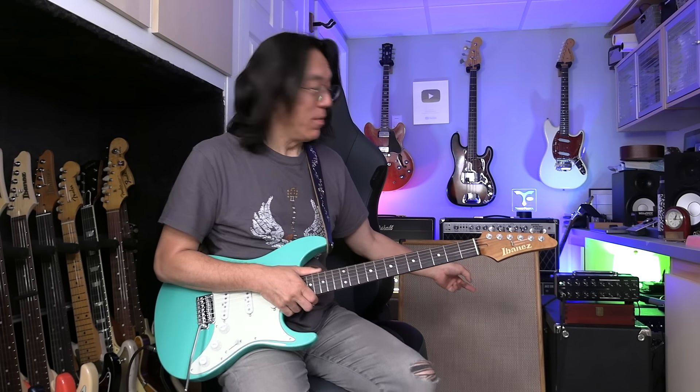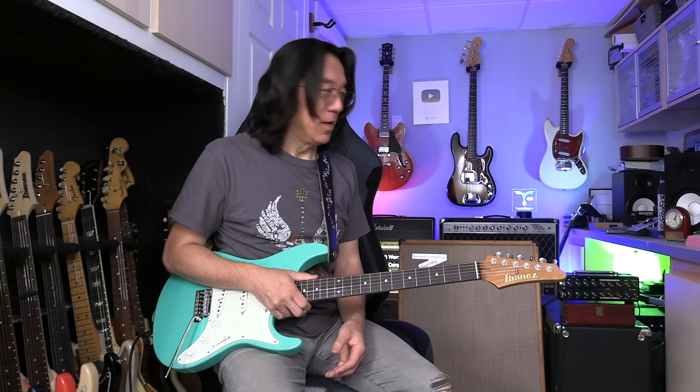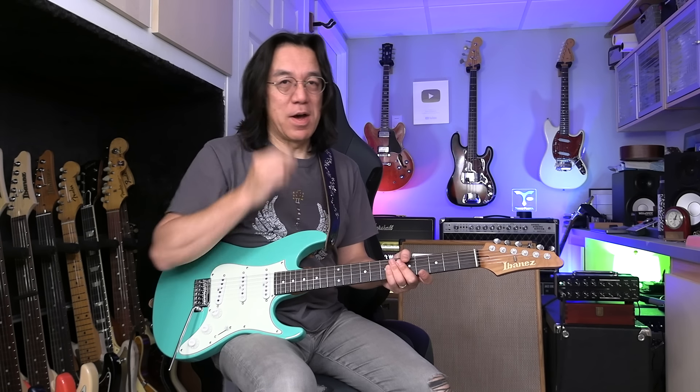Today I'll also show you this speaker cabinet — Eminent Technology. It's a flat panel speaker and sounds amazing. I'm using BJF S100 and Ibanez, with a little bit of reverb from one control, Beth reverb. Thank you so much for watching Tomo Fujita Music. If you like this channel, please subscribe. And of course, you are welcome to join my Guitar Wisdom course — all the details I teach there. See you soon, thank you so much, bye.